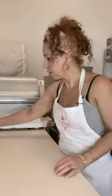Hi, good morning everyone. It's Daniela from Cake in the Afternoon here. I thought I'd show you how I make my edible image printed cookies.